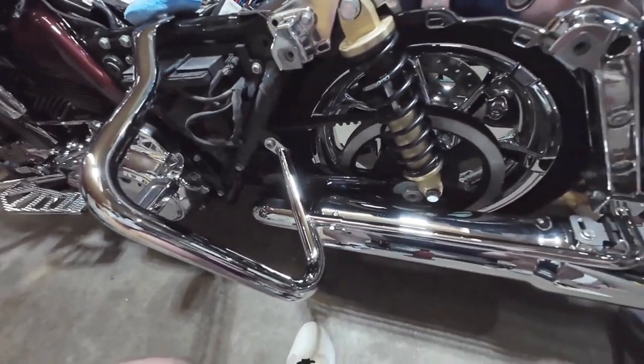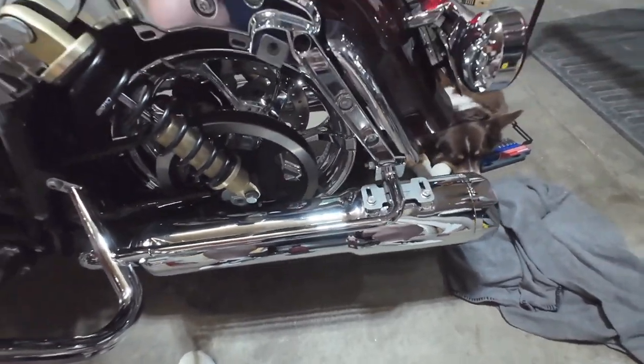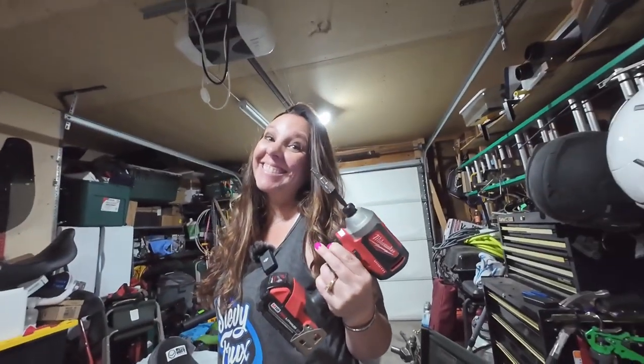Look at that — look how beefy them things are! That's chrome all the way down there to them huge award-winning 50 cals with the zombie baffles. Now we're going to do the other side — we're not going to film it as much, we're just gonna snap through and get it done because she's a pro now.